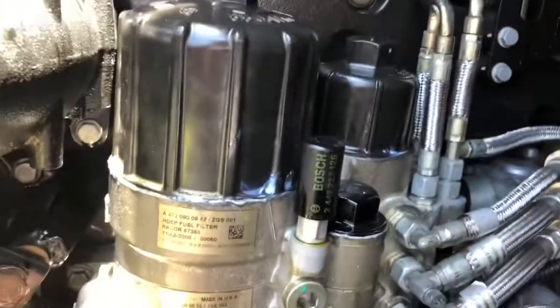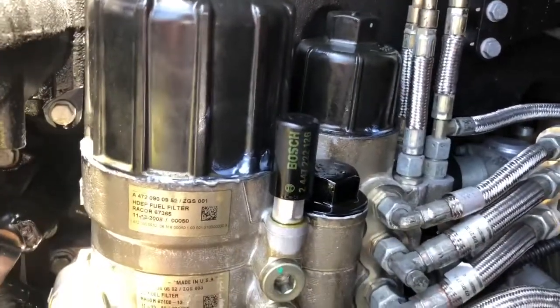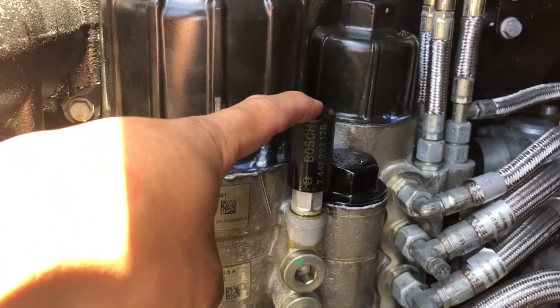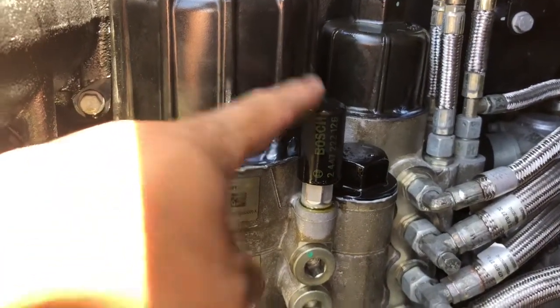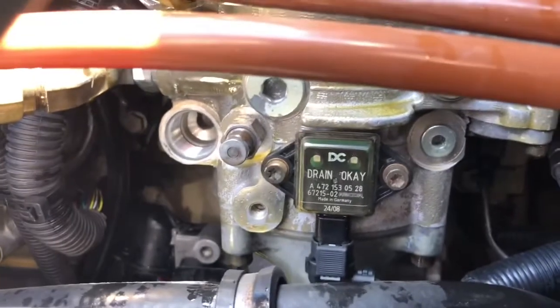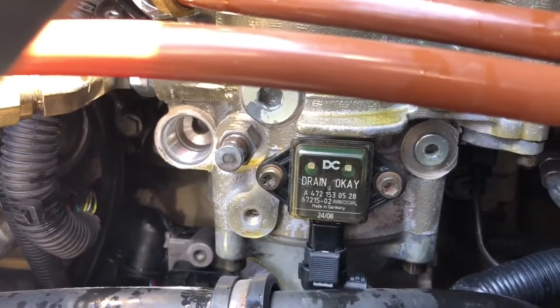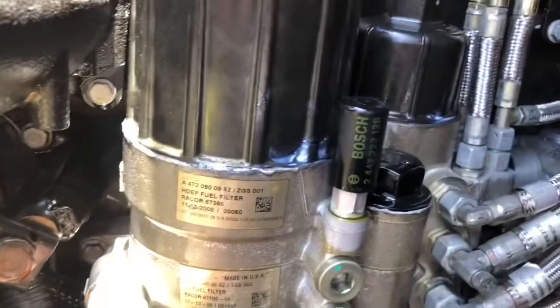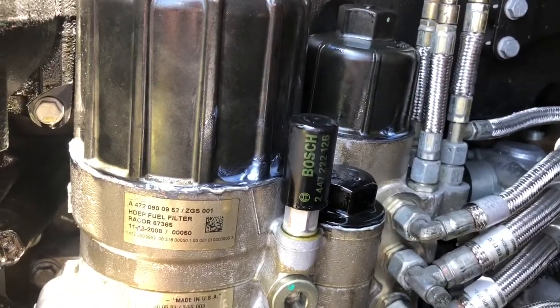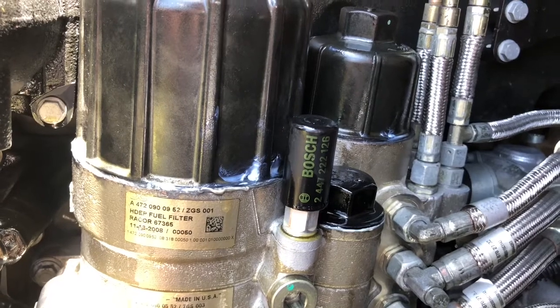The fuel filter kit will tell you that you need to prime the fuel system. You can do it one of two ways: manually prime it using the little primer pump here — it says about 200 to 300 pumps — or there is a priming port. There's our priming port right there. If you want to manually do it, use that pump. Once you get to about 300 pumps, it will definitely be very stiff, and at that point you should be able to start your engine.